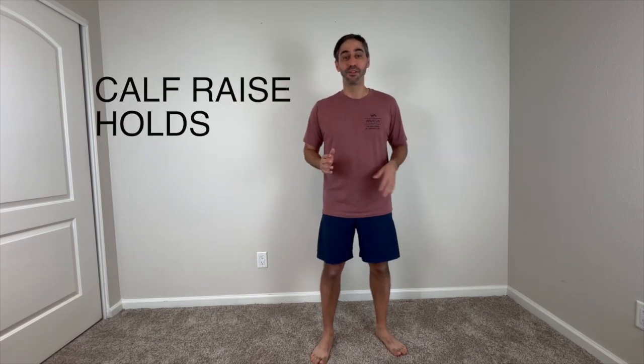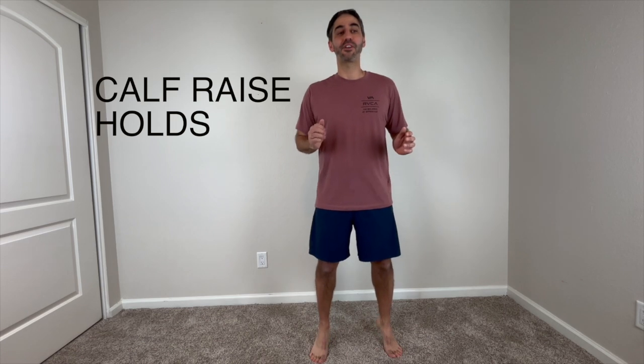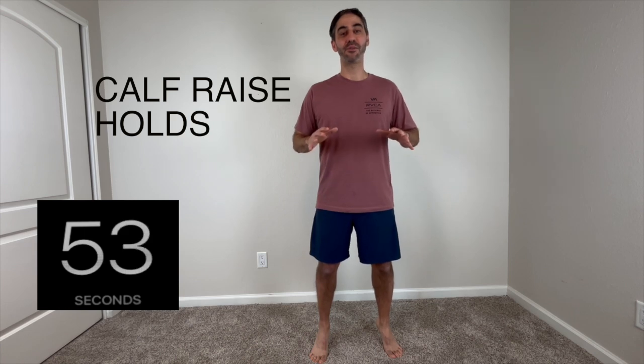The next exercise we're going to do are the calf raise holds. Get your feet about shoulder-width apart, go up on your toes, and we hold for a full minute. If you need, you can always hold on to a chair or support — make sure it doesn't roll. Or you can do this against your kitchen counter, bathroom counter, or a desk, or anything that gives you support. You can also do it like I'm doing as you advance.